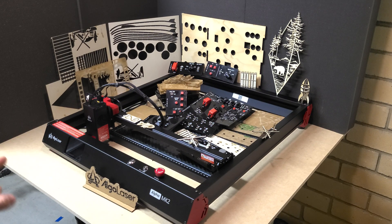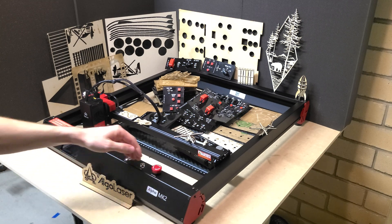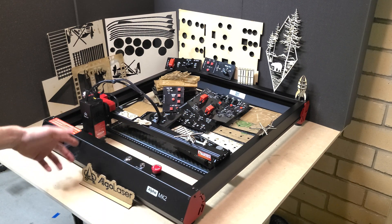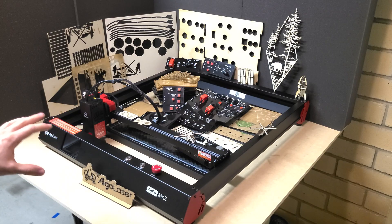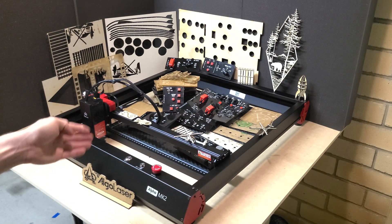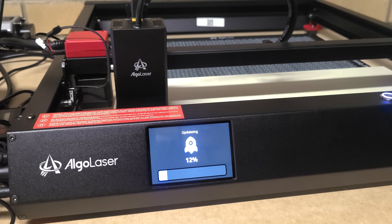You can also use an app — Algolaser has an app, and you wirelessly connect to the cutter to cut straight from that. Down the bottom it's got a Wi-Fi antenna, and through the screen you connect to your Wi-Fi by entering your password — and that's it, the machine is completely self-sufficient. Through Wi-Fi you can also update the firmware: check for updates, it auto downloads, auto installs, reboots, recalibrates, and you're good to go.